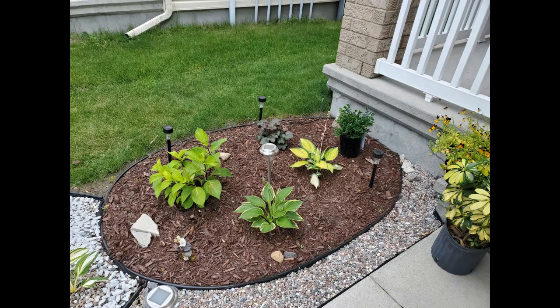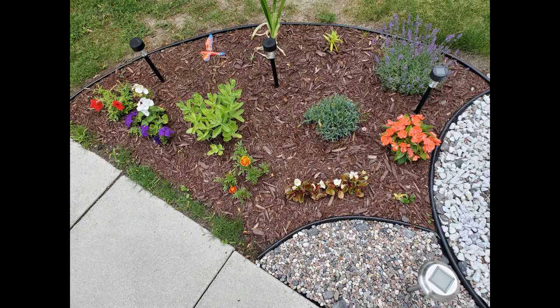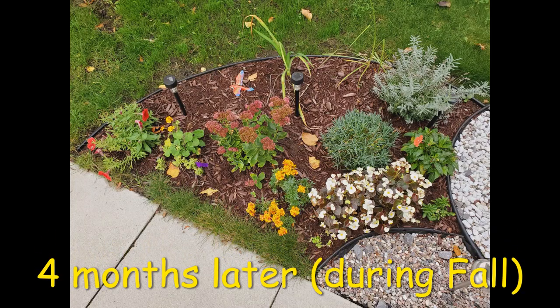Instead of having a conventional raised bed with flowers along the whole walkway, we decided to use different shapes — circles and curves. The first circle was for plants that needed shade to part-sun, the second circle for part-sun part-shade, and the curve was for plants that needed full sun.